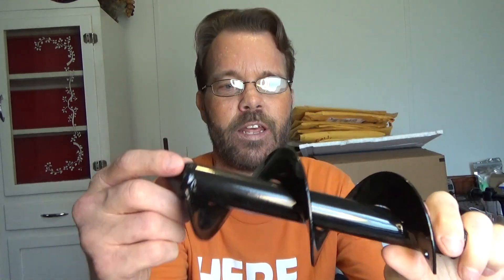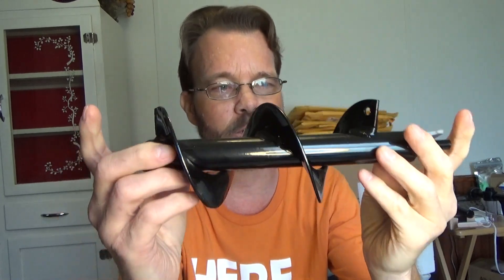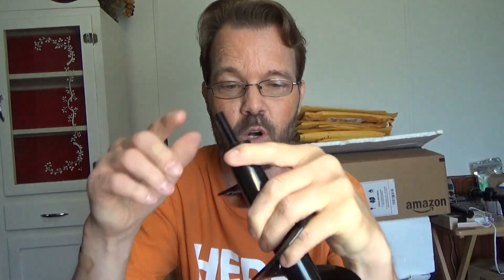Alright guys, so today's video should be relatively quick. We're basically going to just be taking a look at this auger, and this is a 3 and a half inch diameter, 10 inch length, using a 3 and an eighth of an inch shaft here. So you just need to grab yourself a drill, and you should be able to make some holes.